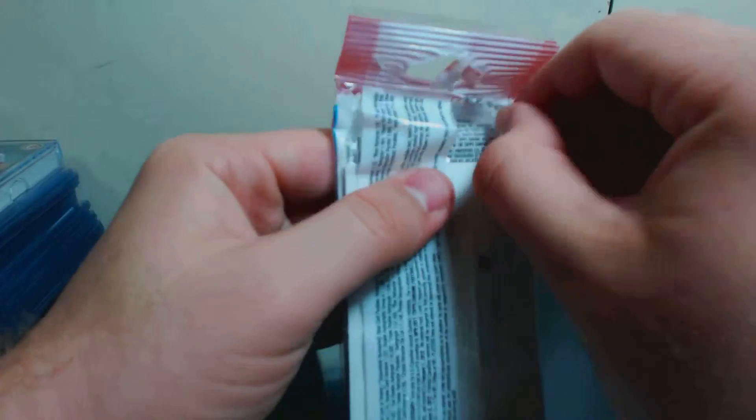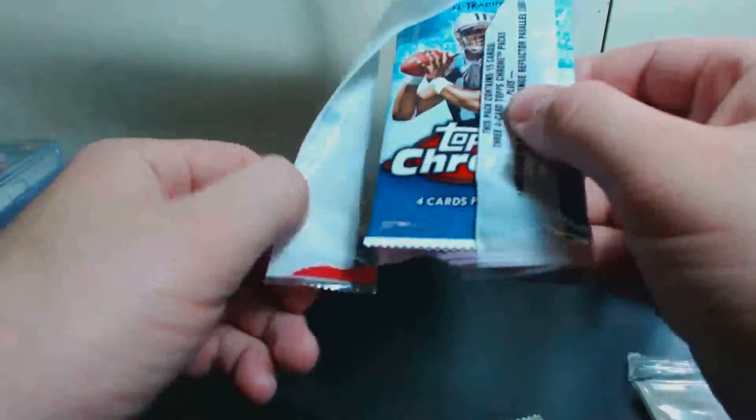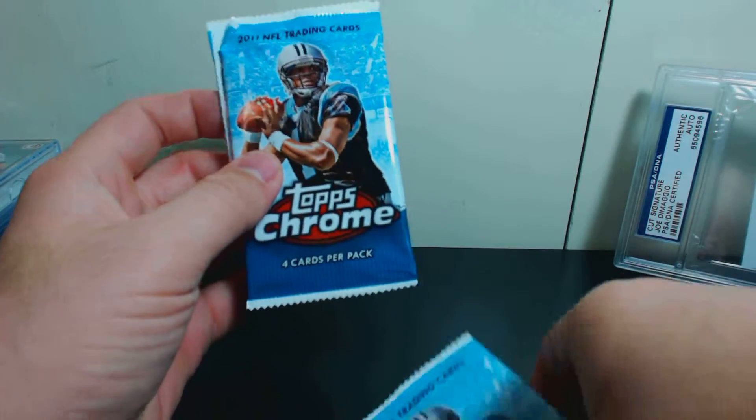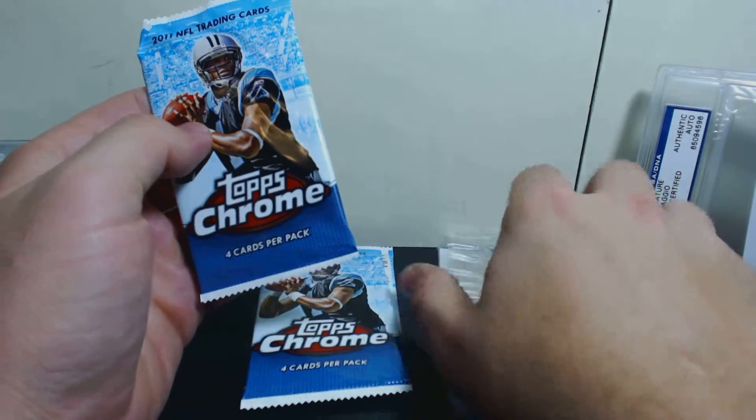A JJ Watt rookie card would be very nice. Looks like my three oranges right there — one pack, and then two packs, so three packs total. And you've got the three orange parallels.